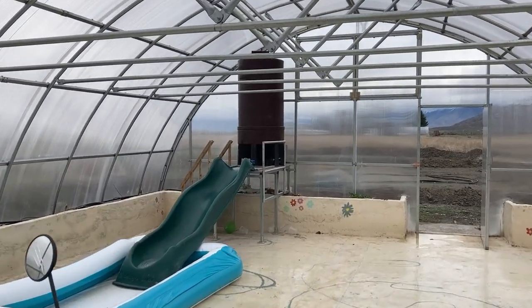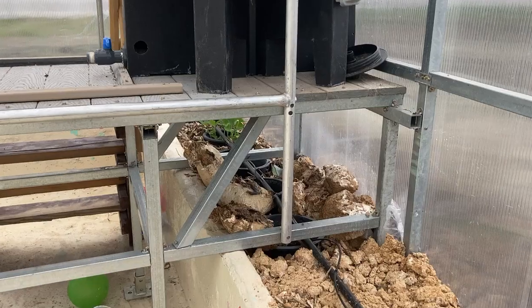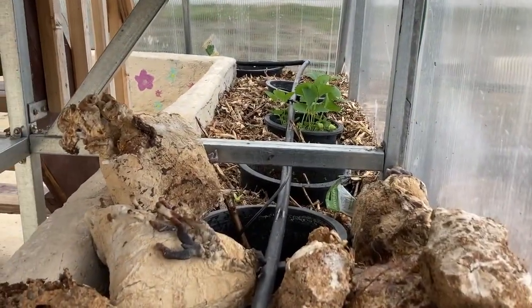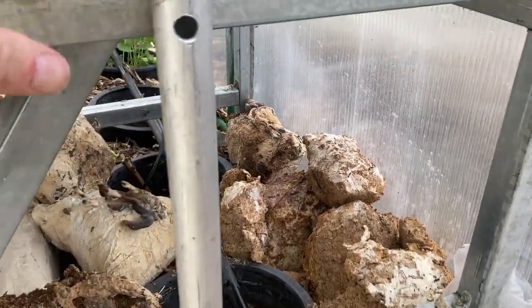Here are a couple locations where I put some reishi blocks. This is one of my greenhouses — I just set them under this water tank for shade, gets lots of water. Kind of a mix; you do have some growth there but it's not really exceptional.